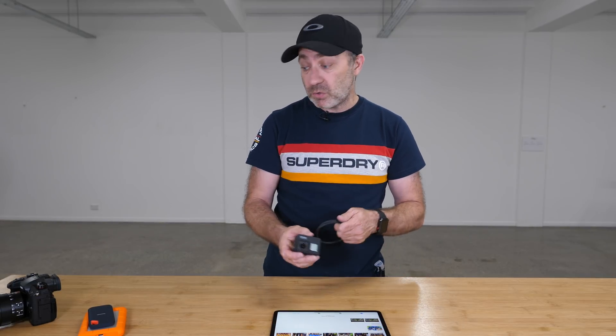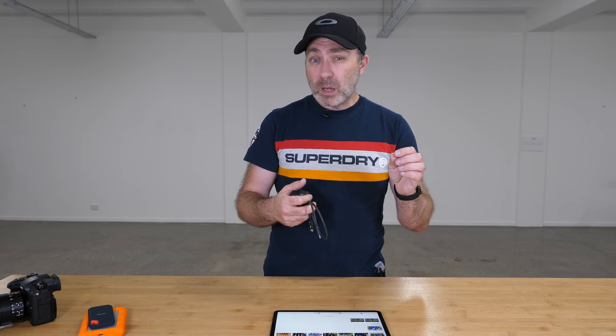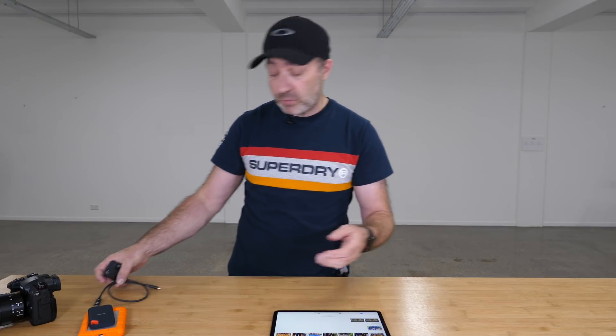It works with most cameras I've tried, to be truthful — all the Panasonic ones. The D850 via a special micro USB to USB-C adapter: plug straight in there and you can access all the photos and video footage.